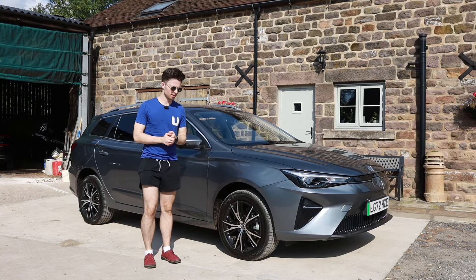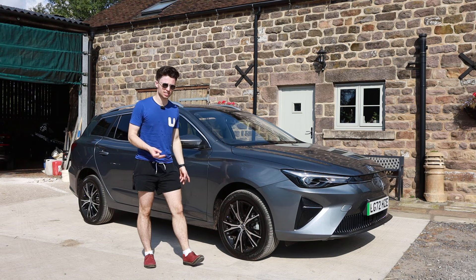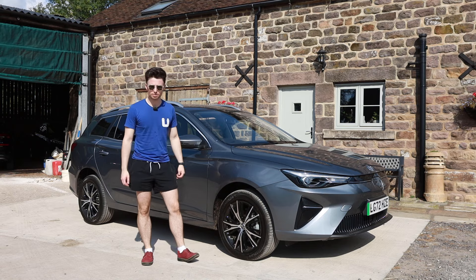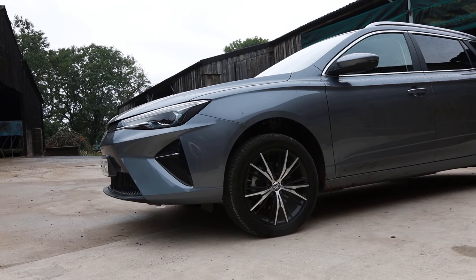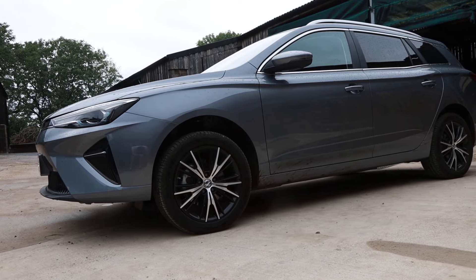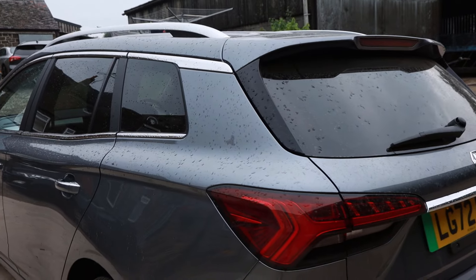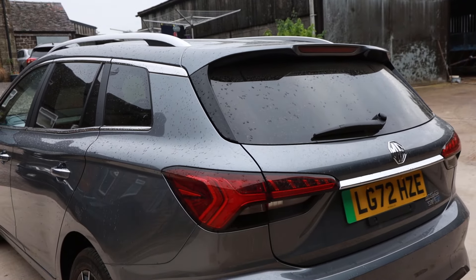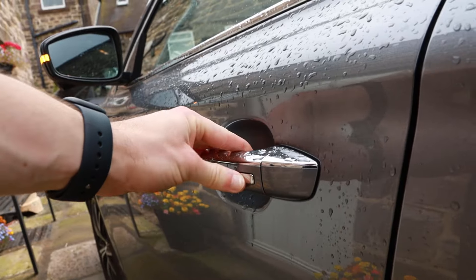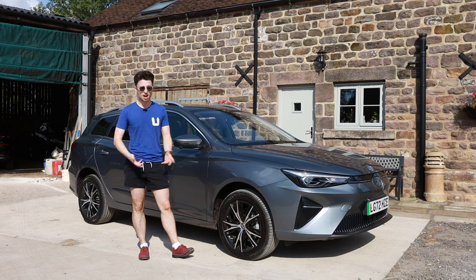The MG5 SW EV has enough space, style, and practicality to keep you and your family moving. I genuinely think this is one of the best new EVs on the market — it's got that classic estate form factor, an excellent amount of space, and is an all-round really competent car. With enough range to keep you moving and more than enough practicality for your life, I'd genuinely recommend going to test drive one and seeing what you make of it.